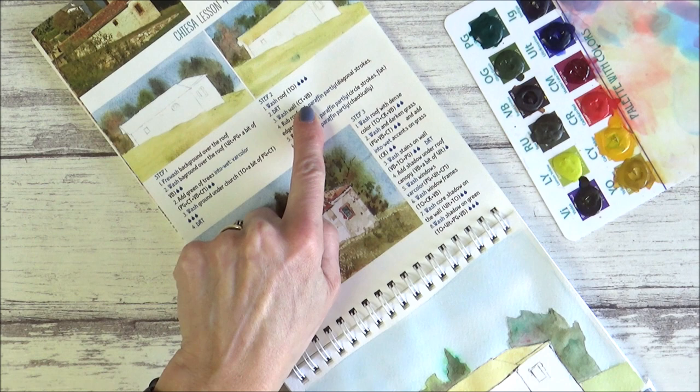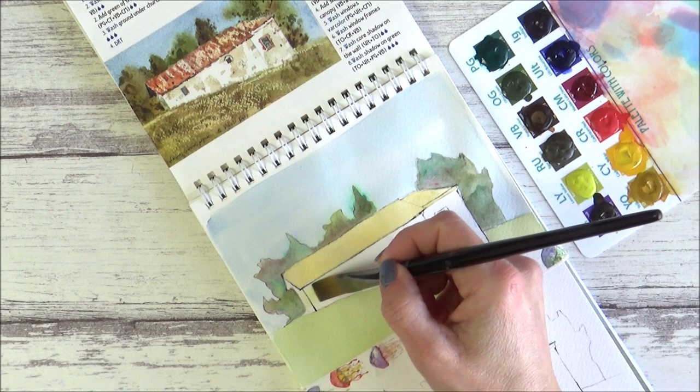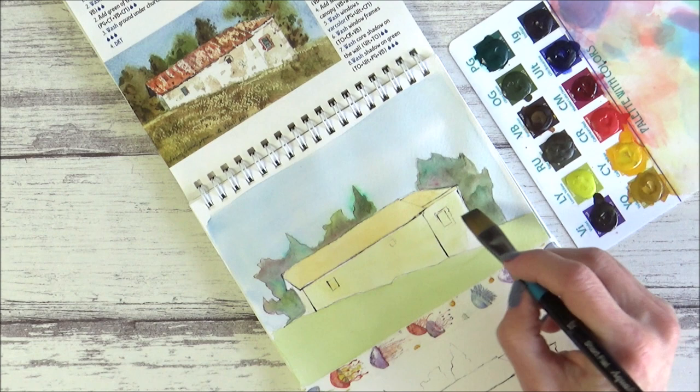The next part was to wash the wall with cadmium yellow and burnt umber. Looking at their wall I wasn't entirely sure whether they meant the whole thing or just sections, because the picture they'd drawn looked quite patchy and didn't seem to have any base color at all. But I followed the instructions, as the photograph did have more coloring to it than their final piece.